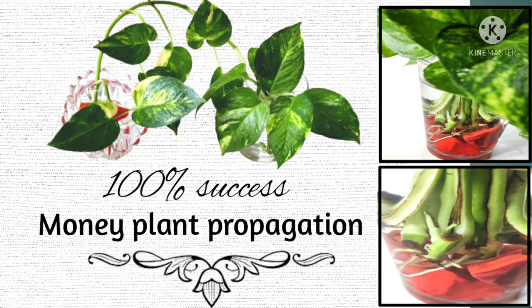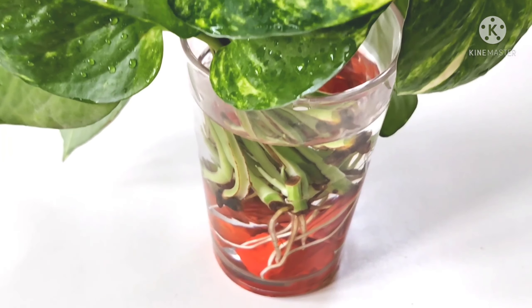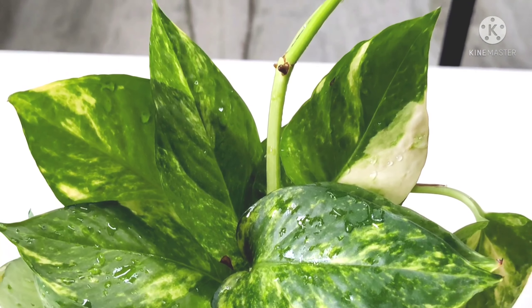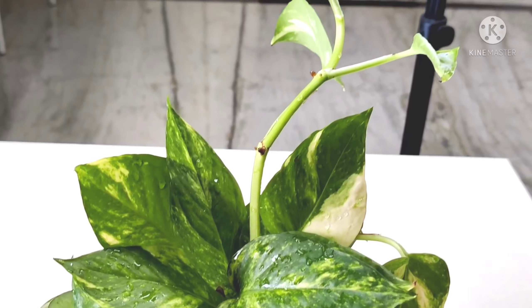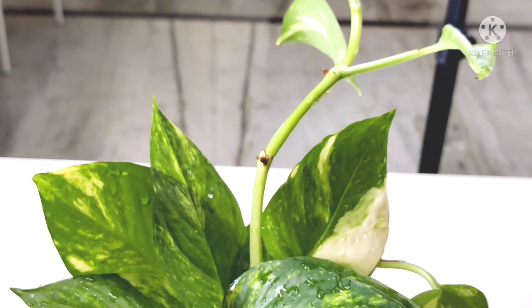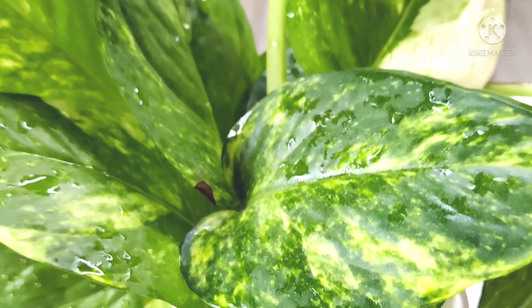Hi friends, welcome to my channel Maharvildo. If you are watching my channel, you can check the previous videos and subscribe to my channel. This video will show you how to propagate the money plant.